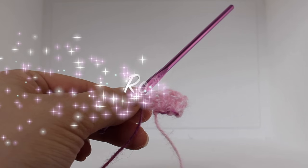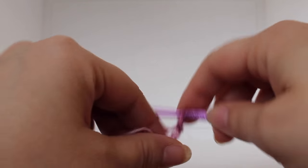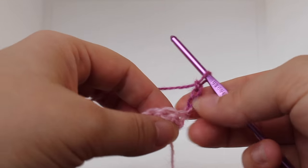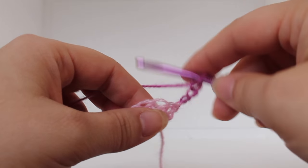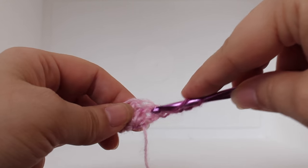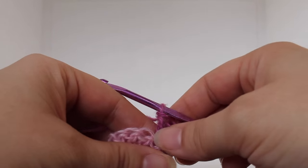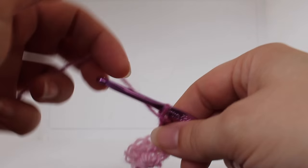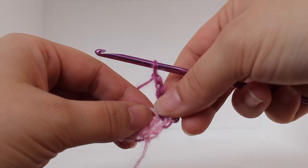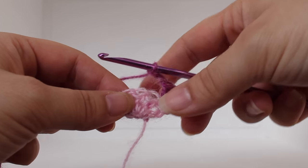Getting started on row two of our work, we're going to chain four: one, two, three, four. Turn your work. That's going to count as our beginning double crochet and chain one. Now we're going to double crochet in that same double crochet, the first one here. We're going to work a double crochet. Then we're going to chain two: one, two. We're going to skip one double crochet and then we're going to do a single crochet V-stitch in the next double crochet.